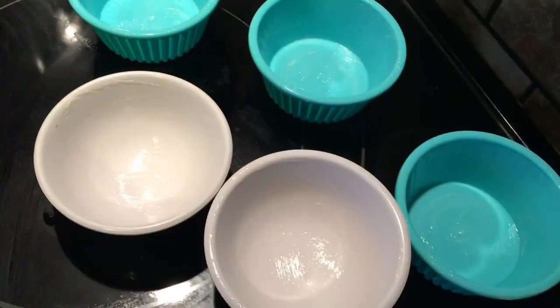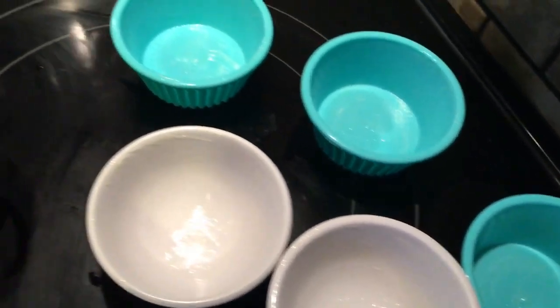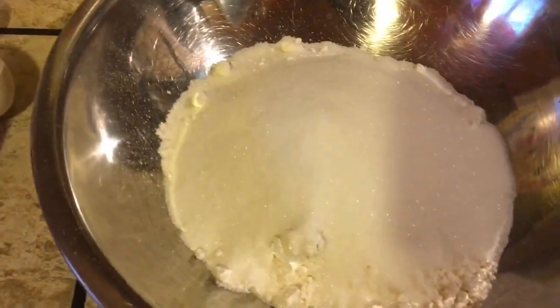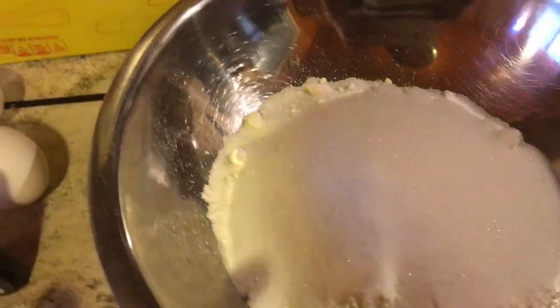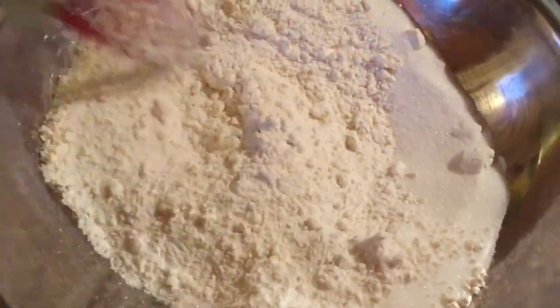I'm using molds and a steamer. Just mix all the ingredients together. Add in the sugar and the pancake mix together, and just stir — make sure there are no lumps.